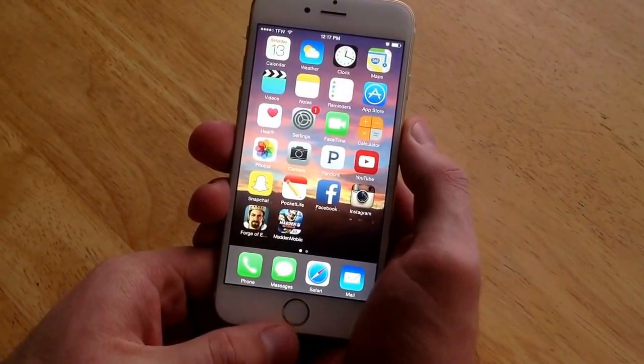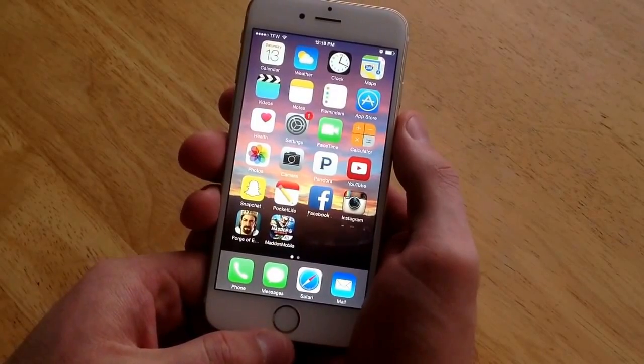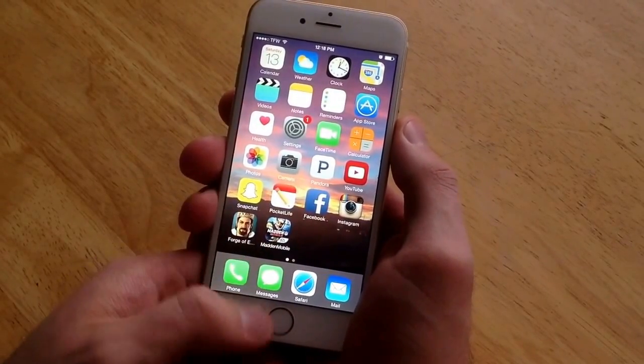You will need to make sure both of your buttons work — the home button and the power button both need to be working. You can't have the fake button or else it won't work.